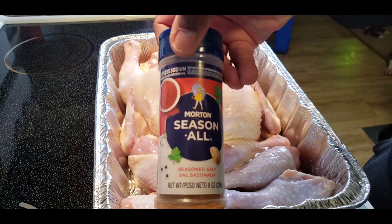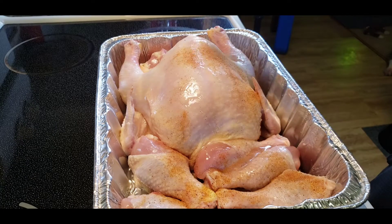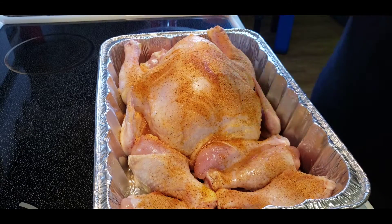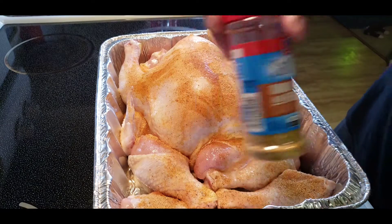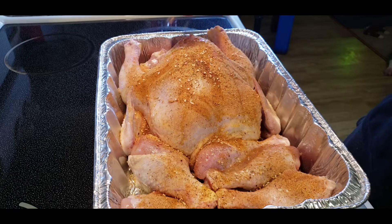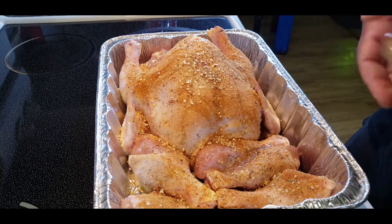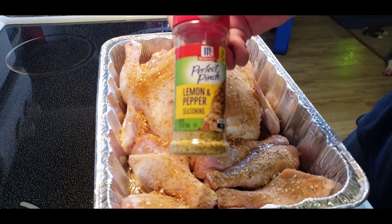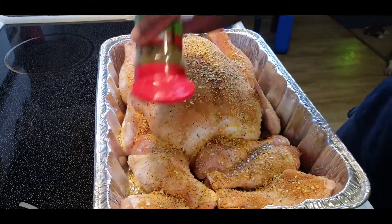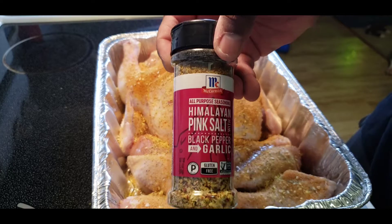Season salt, onion and herbs, lemon and pepper, pink salt with some black pepper.